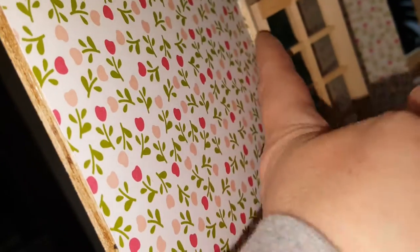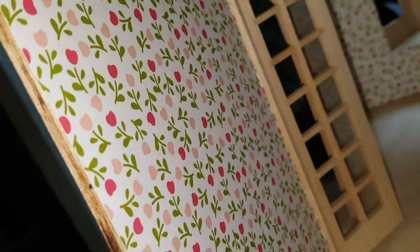Your siding should make up for most of this, and your molding will cover the rest.